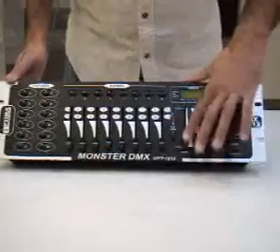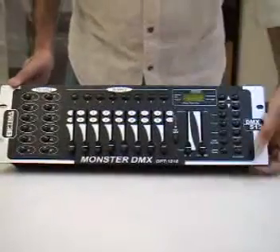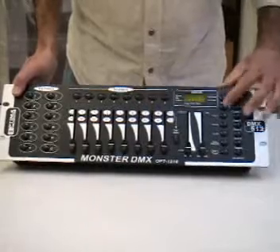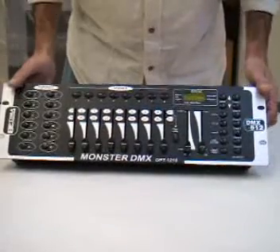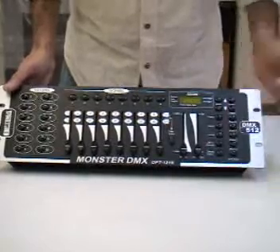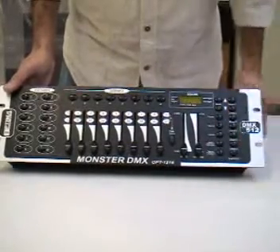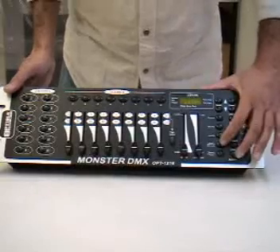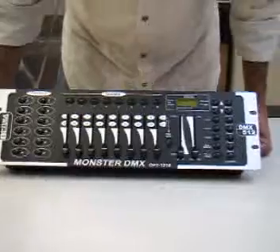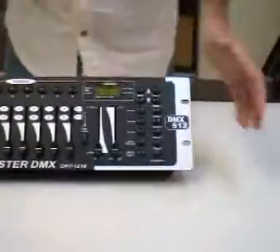You have your speed, you have your fade, you have your blackout, you have your chase, you have your banks control that is related to this display, your programming button, your MIDI and add for programming, auto and delete — delete for programming — music, and basically your display button over here.